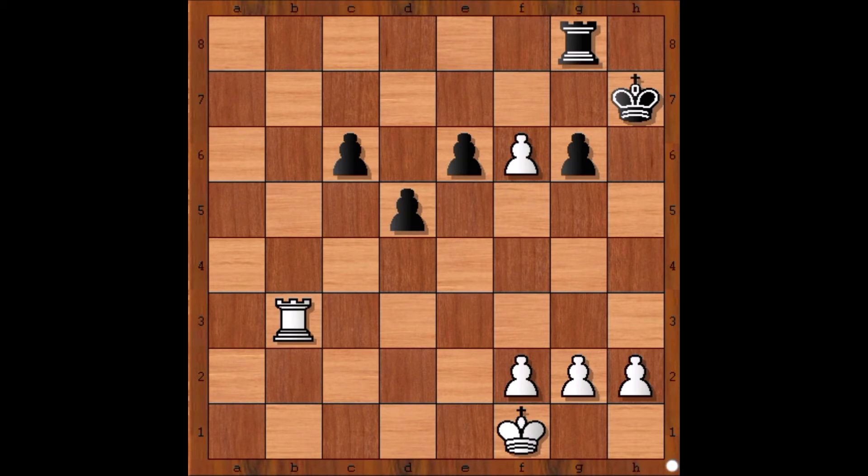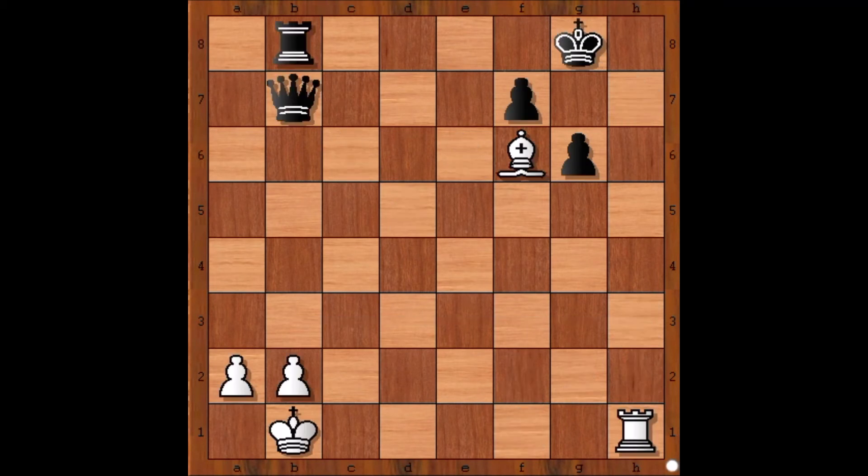The fourth chess puzzle — white to play and to give checkmate in one. Can you find the winning move? The move is Rook to h3 — checkmate.